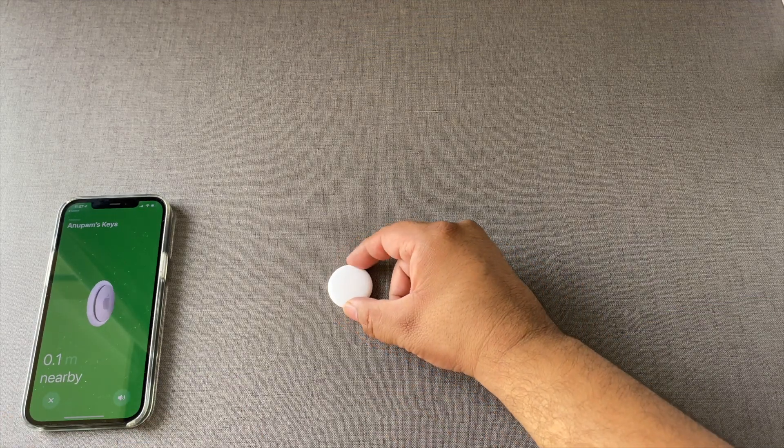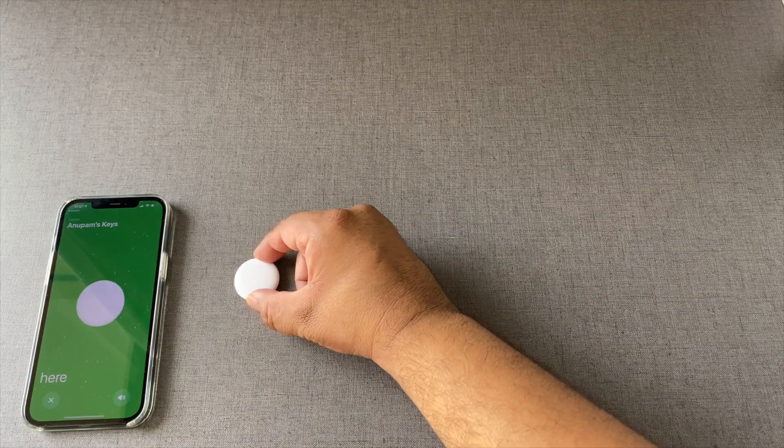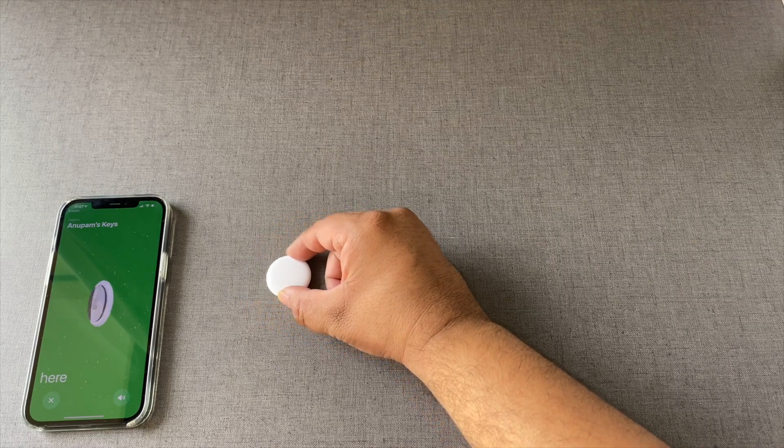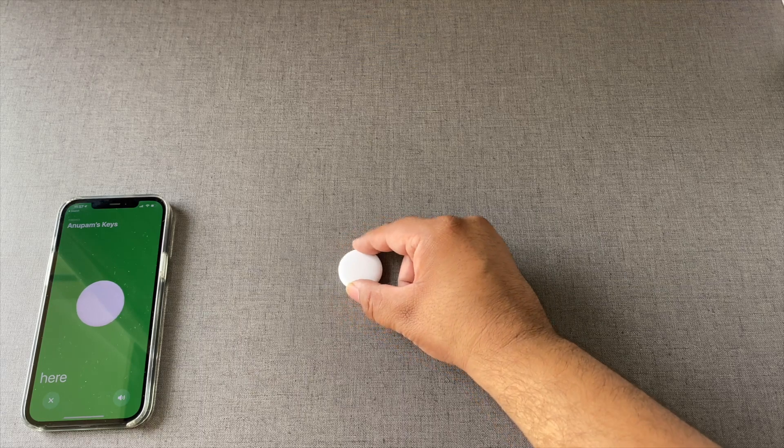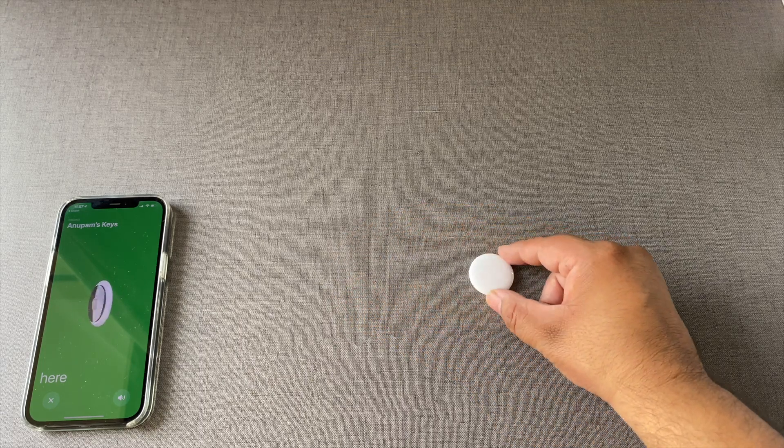Let's take it even closer. So the moment you get within about 10 centimeters, it says it's right here.